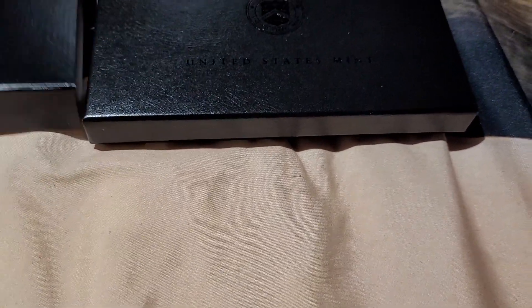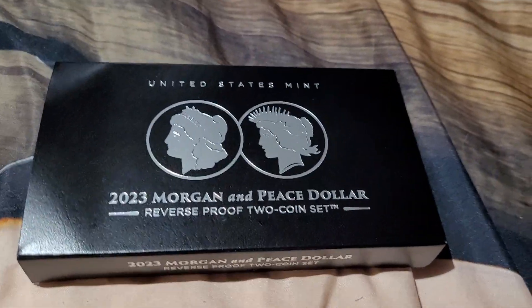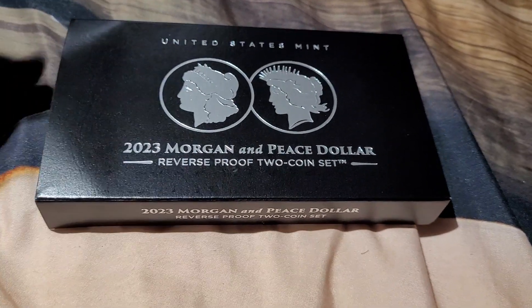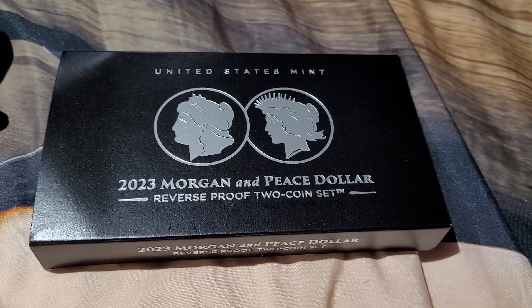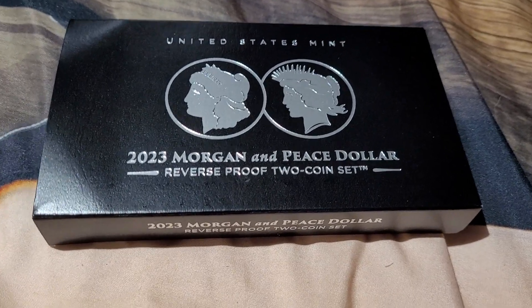First one they ever made, so that's done and out of the way. I'm sure they're going to be selling for some big bucks on eBay and stuff, especially graded. You should get a 70, no problem. Eventually I'll send them off and get them graded — that'll be that.